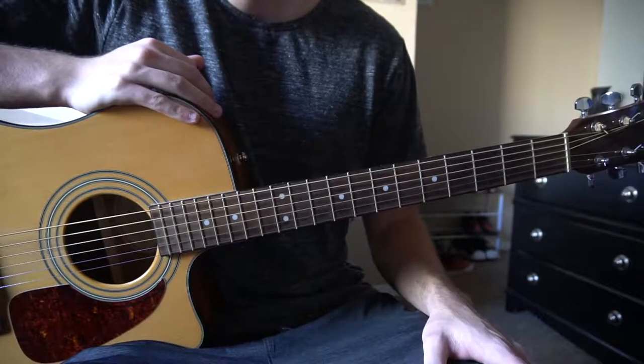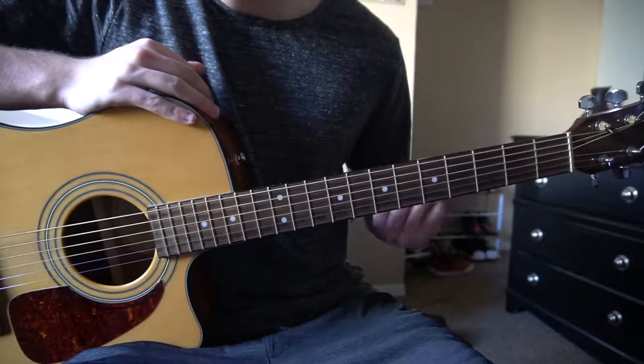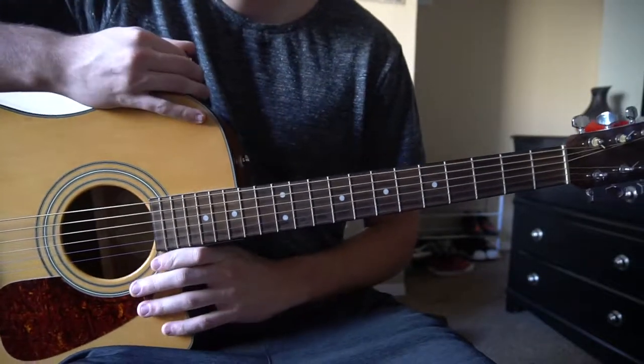This is a tutorial on how to play Landmarks by All the Luck in the World. We're in standard tuning, there's no capo. I'll just be teaching you the chord progression in this tutorial.